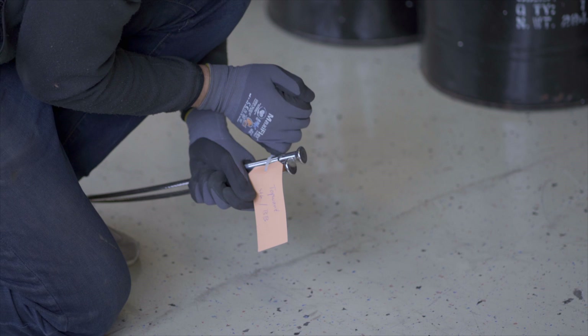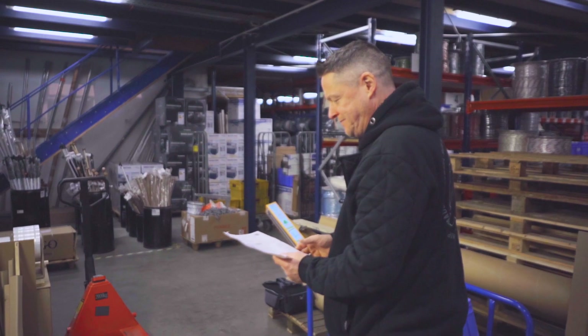Labelling the wires made is absolutely necessary when orders consist of several positions.